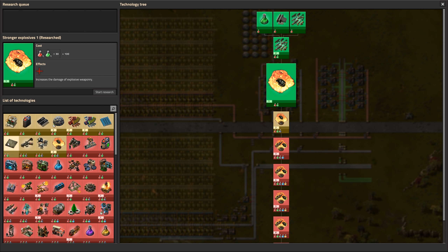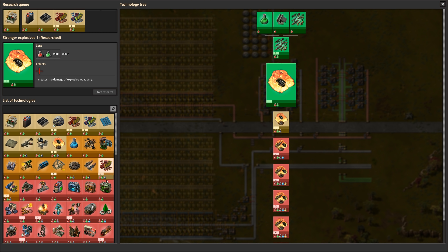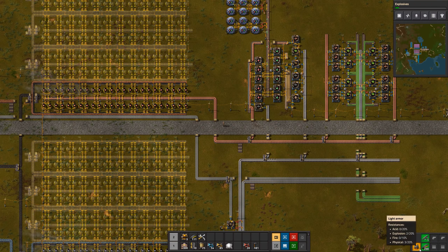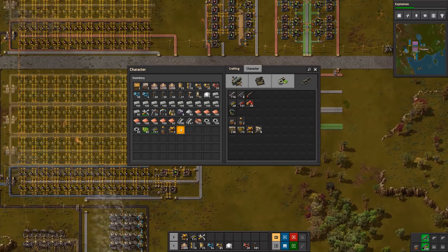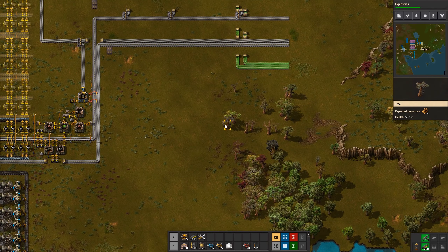Let's load up the research queue again: explosives, batteries, advanced electronics, and the next two ammo upgrades. I can't do Stronger Explosives yet because that requires military science packs, which we don't have yet. Then we'll do Research Speed and Solar Energy. That reminds me I should have access to heavy armor now, so let's craft one unit of heavy armor. We also have a shotgun available, which requires some wood.